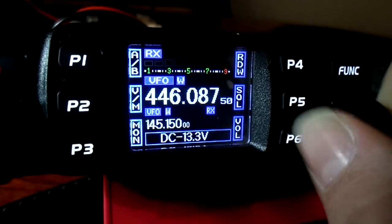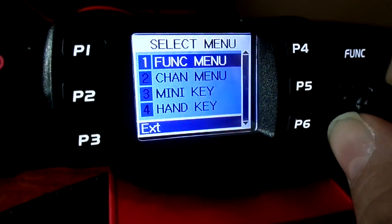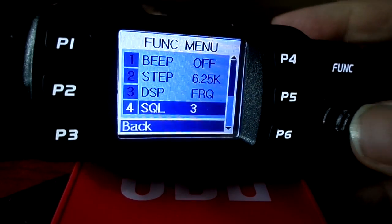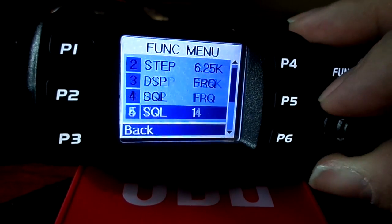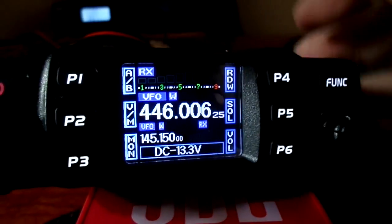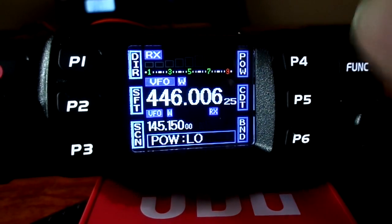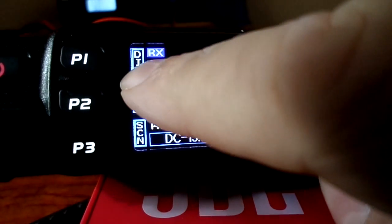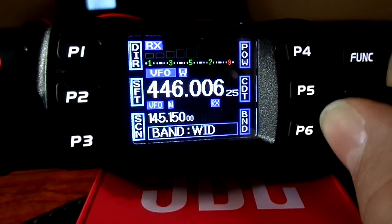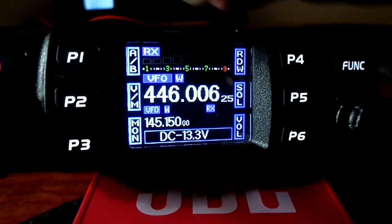Switch down to let it get some power going through it. Pretty similar function menu to the CB. So we go: function, steps, squelch — looking down to volume, password, and cycle through with the function key: power low, medium, high. You also have direction of shift for repeaters, CTCSS code, band, narrow/mid/wide, volume, memory. As you see, A and B VFO.